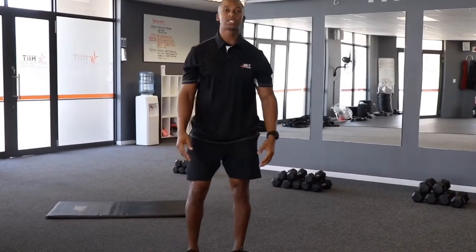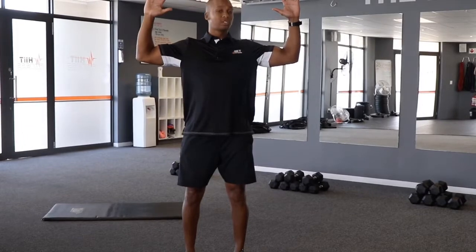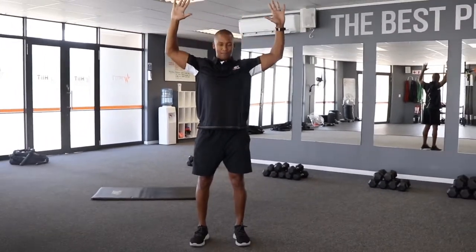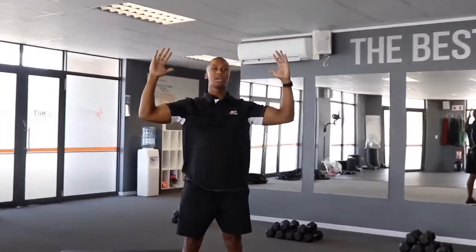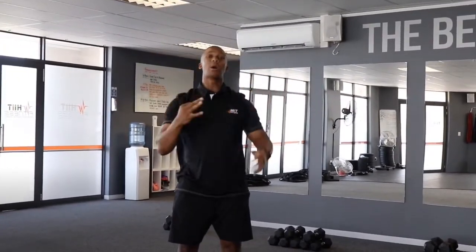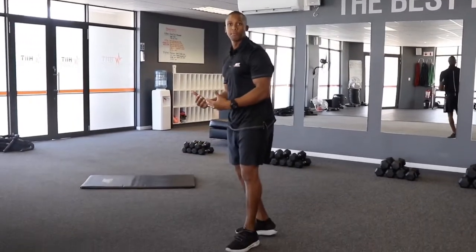The second exercise is your wall slide adaptation. Your feet are shoulder width apart, your arms are up, elbows are under the shoulders. We're going to stretch up as high as possible above the head, bring it back down, adapt and repeat. That will be your second exercise, also for 20 reps.